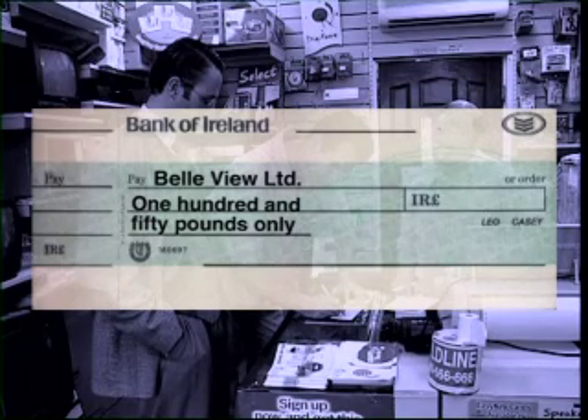Then, to make sure once more that it's very clear how much this cheque is for, Leo must write the amount in numbers. He writes it in the box next to the pound sign.